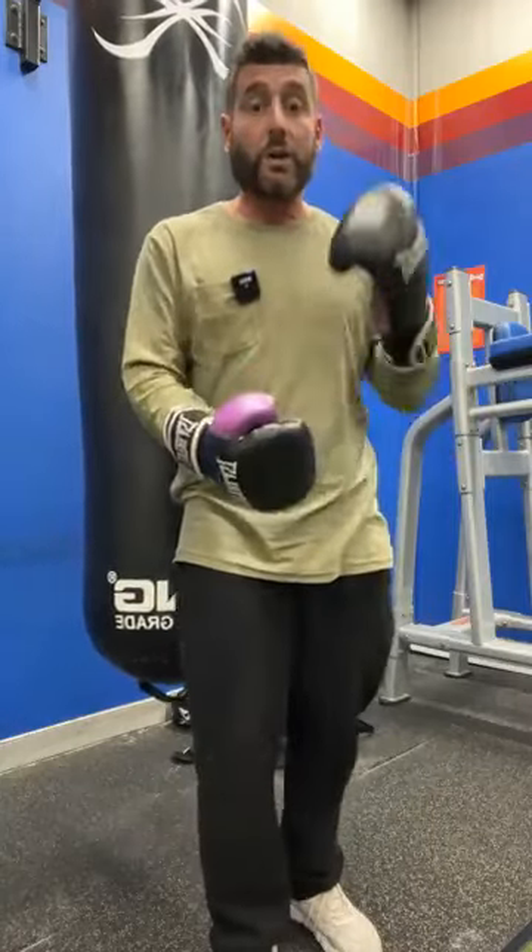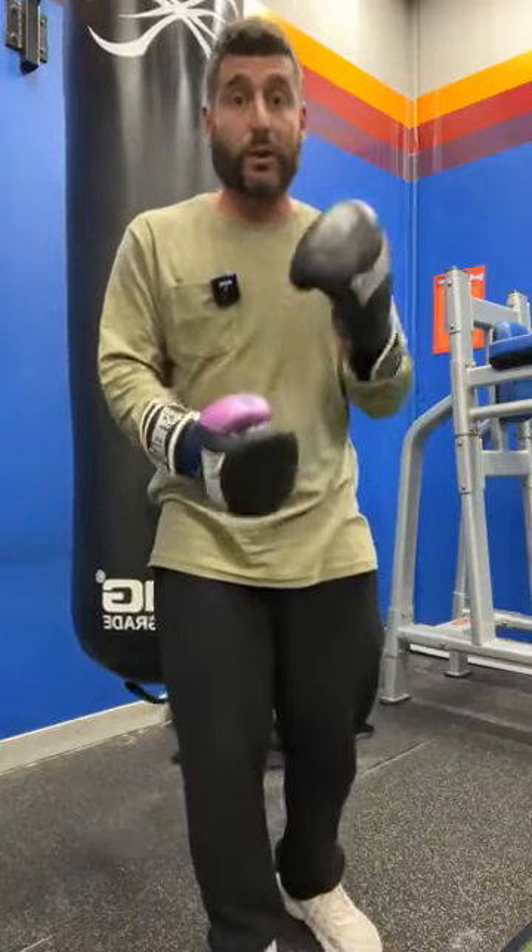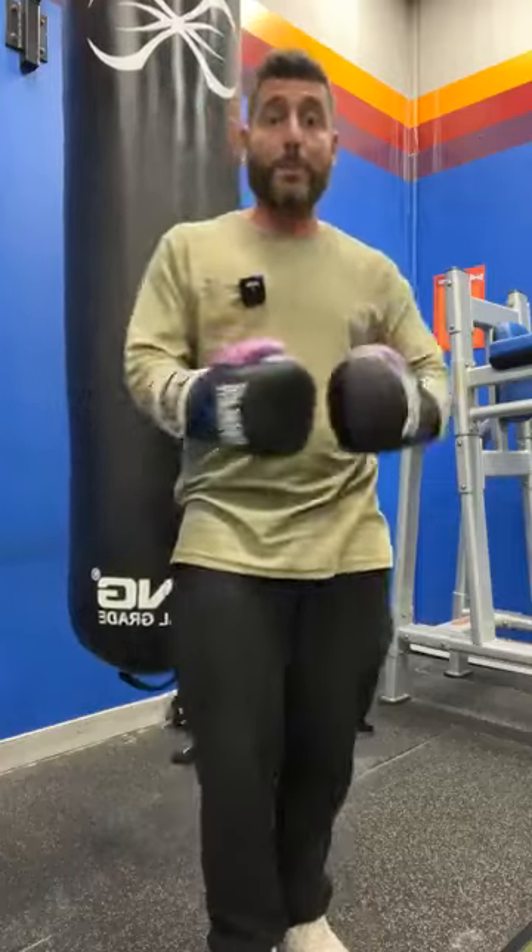That's what the drill would be for the first minute — just 2, 4, 6, 8, 10, break, 2, 4, 6, 8, 10, break. I'll speak about why that's a good way to do it in a sec. Is everyone with me so far?